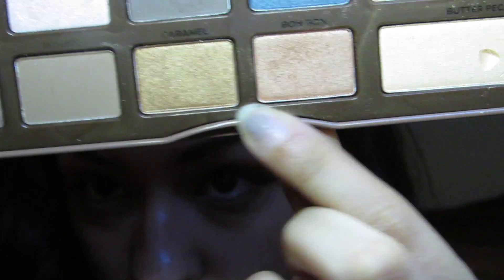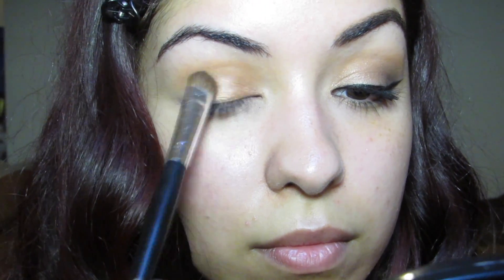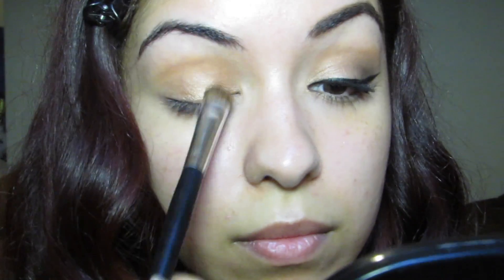Going back into the Semi Sweet Palette and using that Bon Bon color with a regular disposable eyeshadow brush, go ahead and place that color all over the lid going all the way up to right where the Peanut Butter color is.